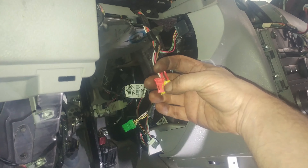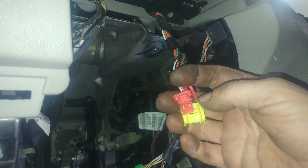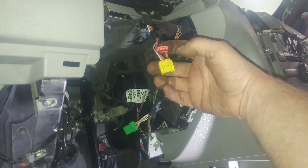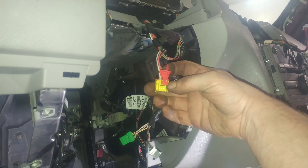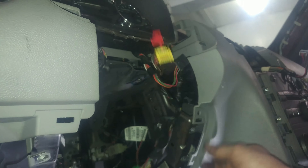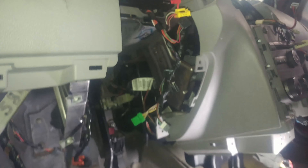Pull this red clip out. To get this undone — I didn't undo it so I'm not positive — but it looks like that was a security feature. Yellow is airbag stuff, so be aware of that.